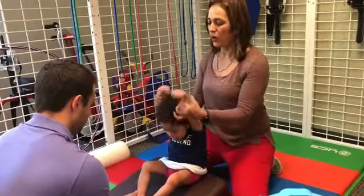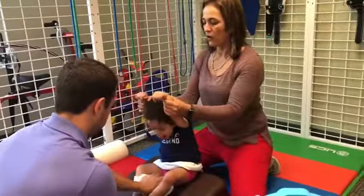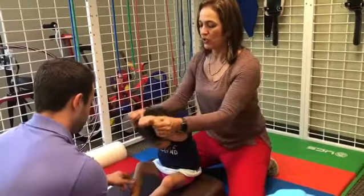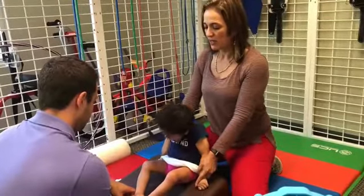To perform this tip, sit behind your child and hold their arms slightly below their wrist. You can begin by tilting them from side to side and then lift their arms up to ear level to make it easier for the child to lift their head.